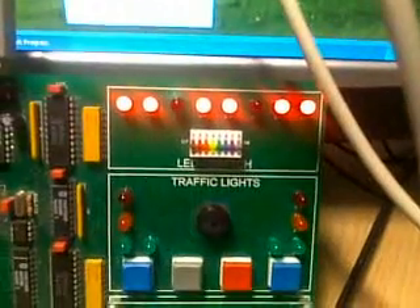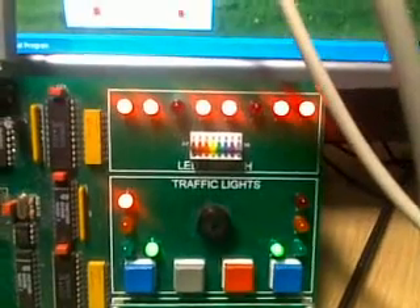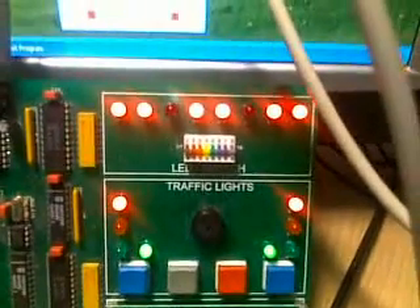Same thing goes with some more we've got down here — we'll have that one and that one, that one and that one on. We've also got a sounder.